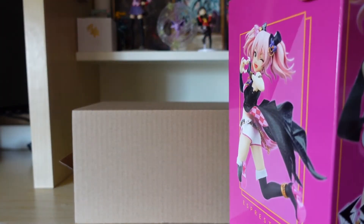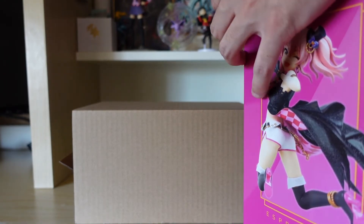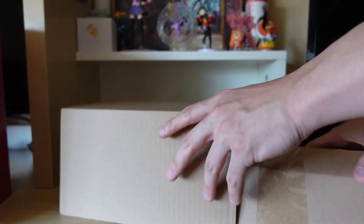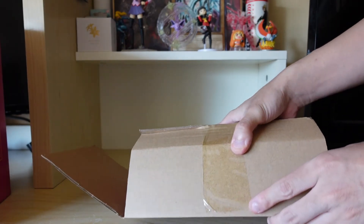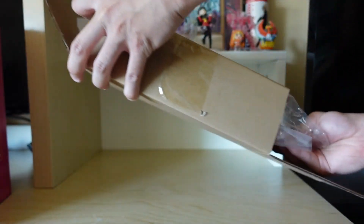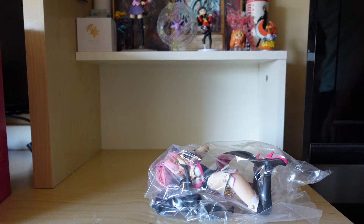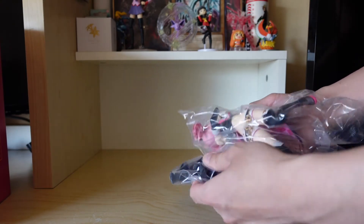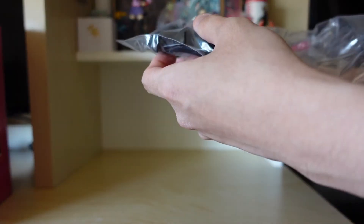With Banpresto, if you guys don't know why these figures are cheap, that's because they are prize figurines — figurines that you'll see in Japanese crane machines. I myself have wasted a lot of money playing Japanese crane machines trying to win a $20 prize, when in reality I should have just gone across the street to the Akihabara anime store to buy it for $20 and saved myself the trouble. But you know, crane machines are ridiculously fun to play.